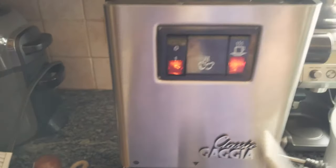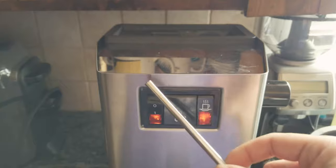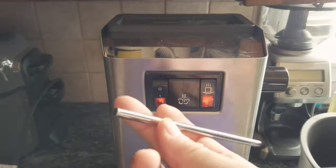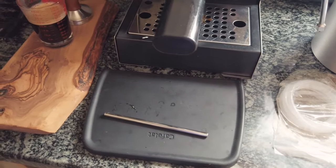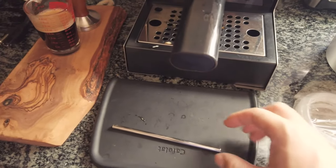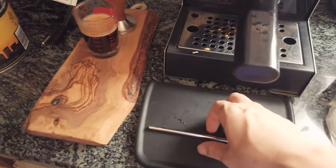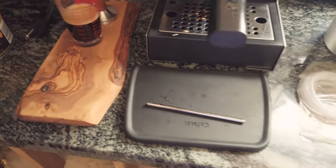However, most places sell this tube for over $16, and to me that's pretty much a rip-off — it's just a stainless steel tube. So that got me thinking: if I find the same exterior and interior diameter, maybe I could just use a flexible hose.